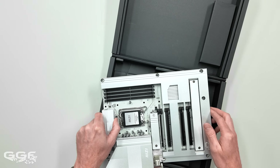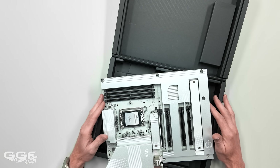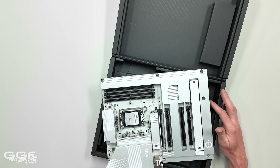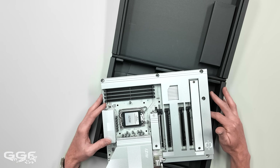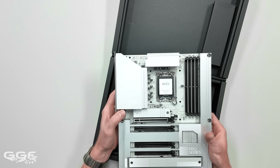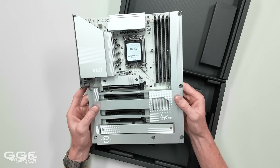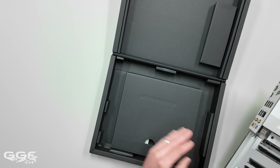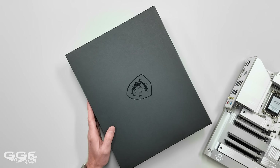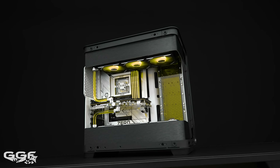It doesn't always have to be the highest-end boards. Not everyone wants to spend a thousand-plus on a board. People want to see what a lower-end board can do - not just in terms of performance, because performance on this is still going to be up there with the LGA 1851 socket supporting up to a Core i9-285K - but also aesthetics, features, USB count, Thunderbolt support, and how it looks in an actual system.